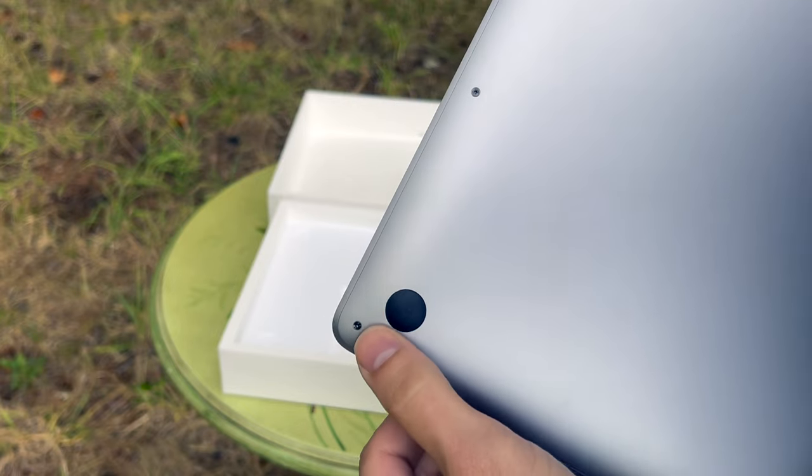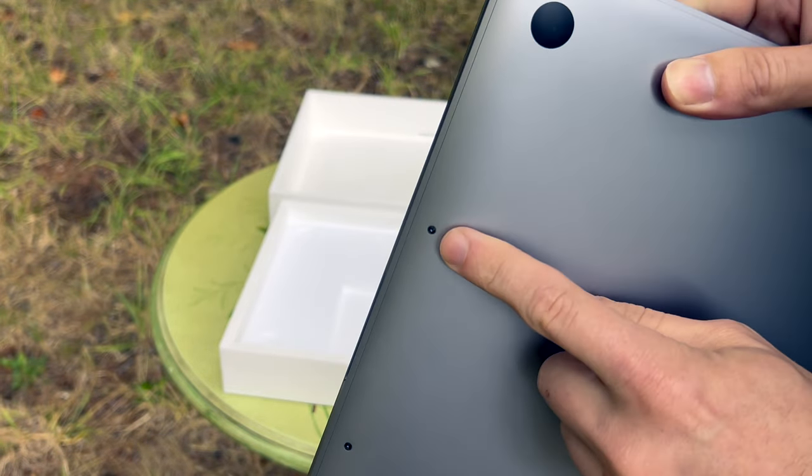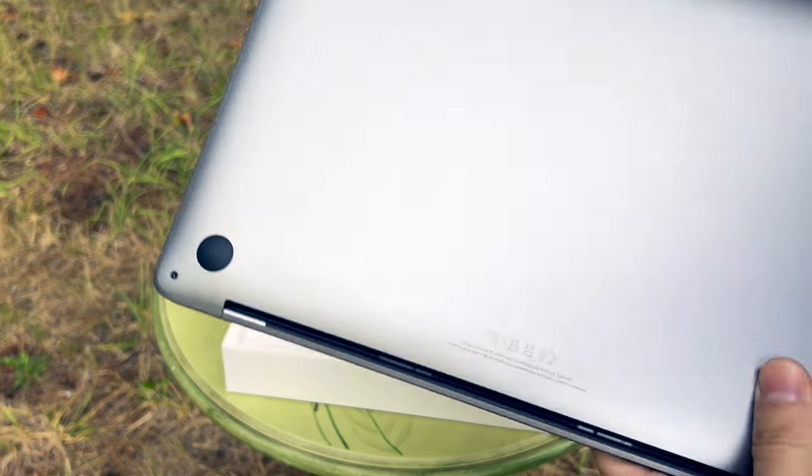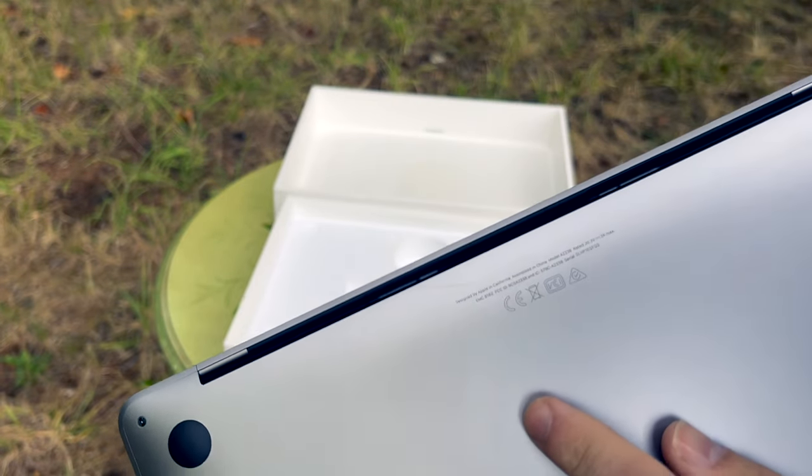They use a pentalobe screw set to secure the back plate to the midframe. There's a bunch of very small font writing on here that says it's designed in California and assembled in China.